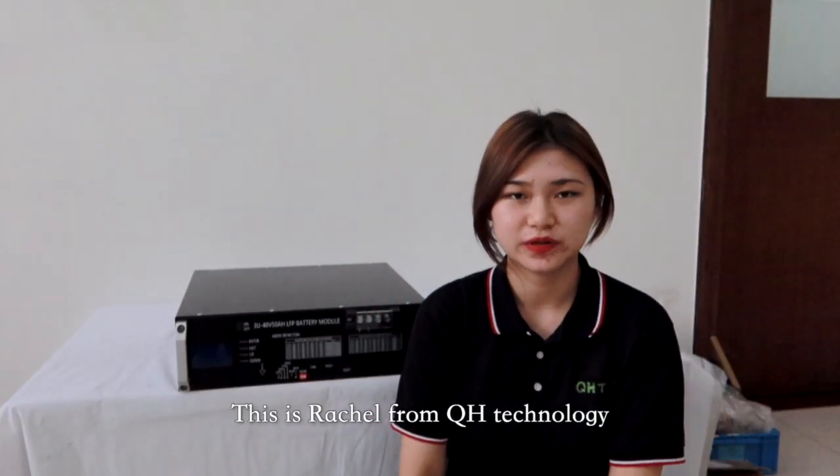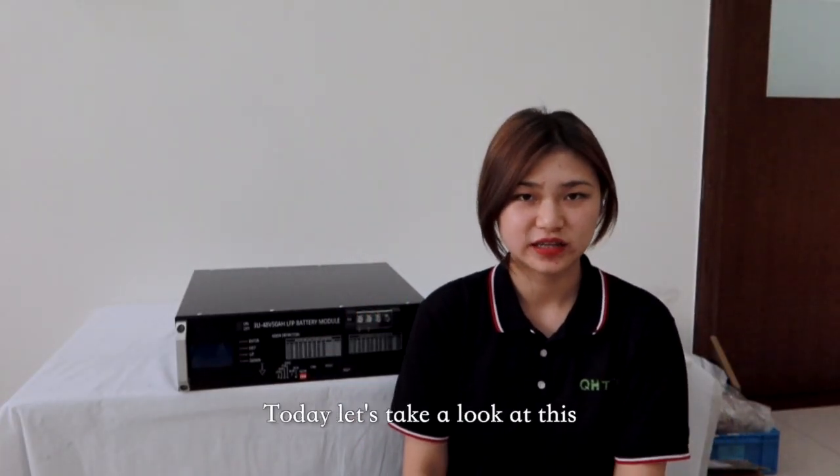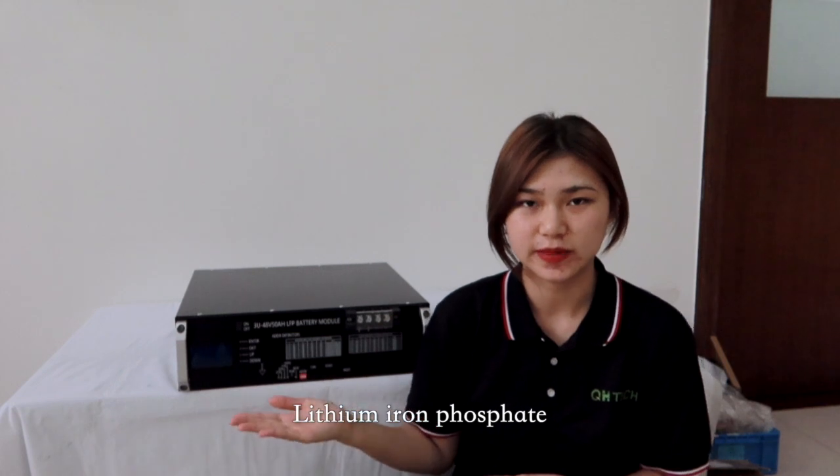Hello everyone, this is Rachel from QH10 Knowledge. Today, let's take a look at this lithium-ion battery.